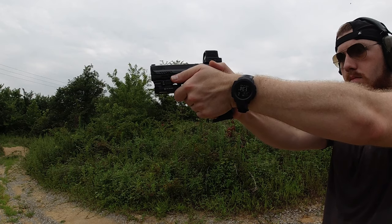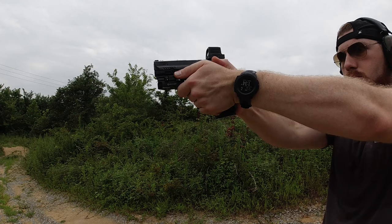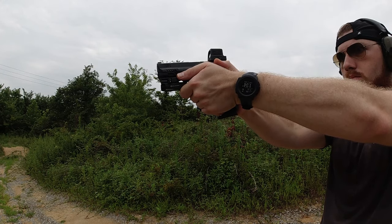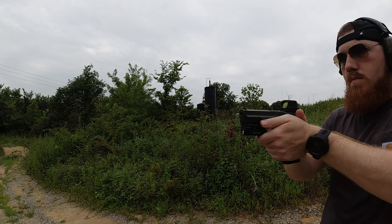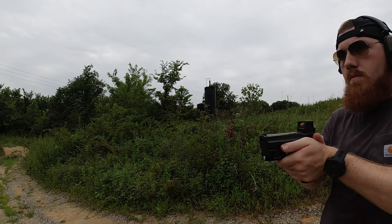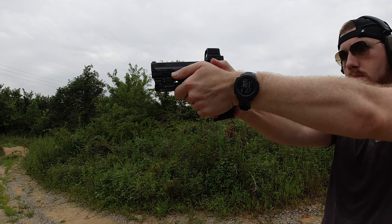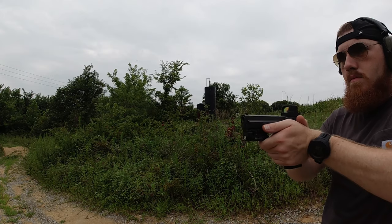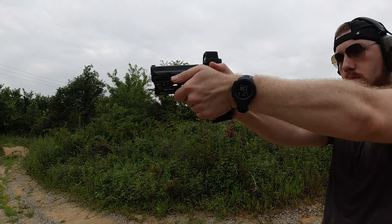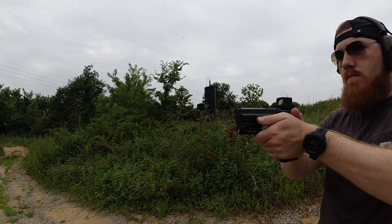Think of this like a speed bump in a vehicle. When you're coming up to a speed bump, you're going the speed limit and as you get closer, you decelerate and slow down until you get over it. The same thing happens here — if you go too quickly, you're going to hit that speed bump and shake your gun around. Accelerate through the draw motion and decelerate towards the end where you're going to stop. That's going to give you a sight picture as you extend your arms and allow you to maintain it so you can get shots off quicker.